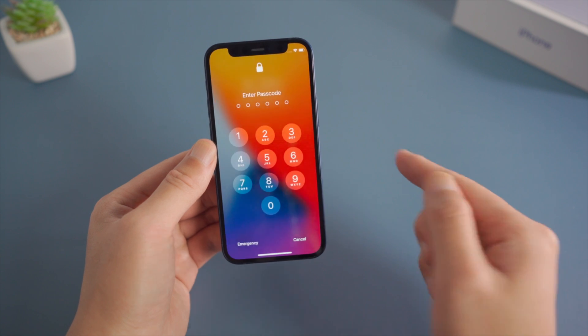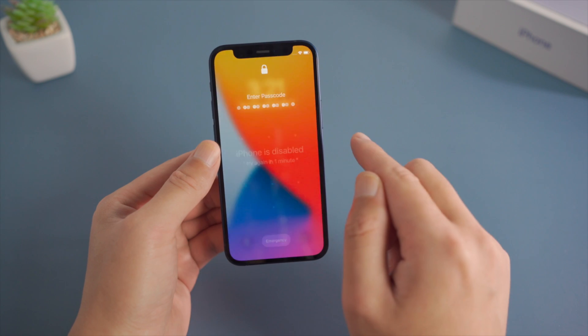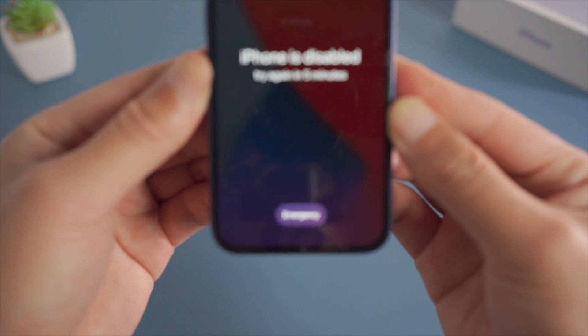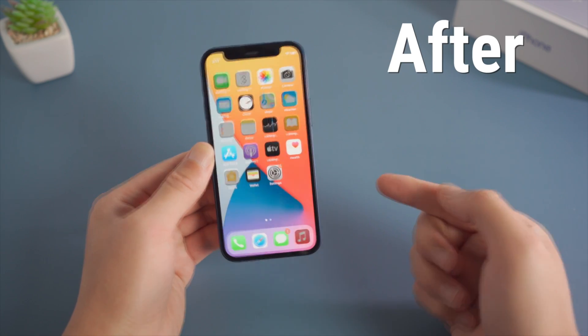It's easy to restore an iPhone to factory settings when you remember the passcode, but is it still possible when you forgot? The answer is yes. In this video we'll show you three different ways to get it done without using the passcode. Let's get started.